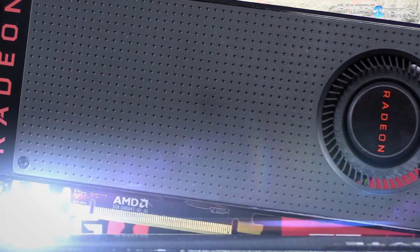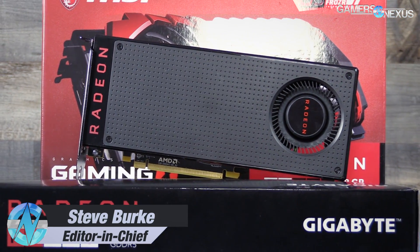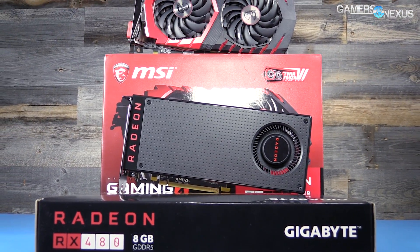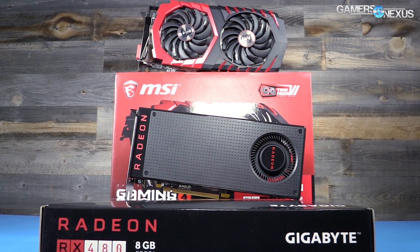As with all of our recent video card reviews of reference cards, we recommended waiting on the RX 480 until partner models came out from add-in board partners like MSI, ASUS, Sapphire, and other folks. That's finally come to be — we have an MSI Twin Frozr 6 cooled version of the RX 480, called the Gaming X, the same naming scheme followed for the GTX 1060, 1070, and so forth.